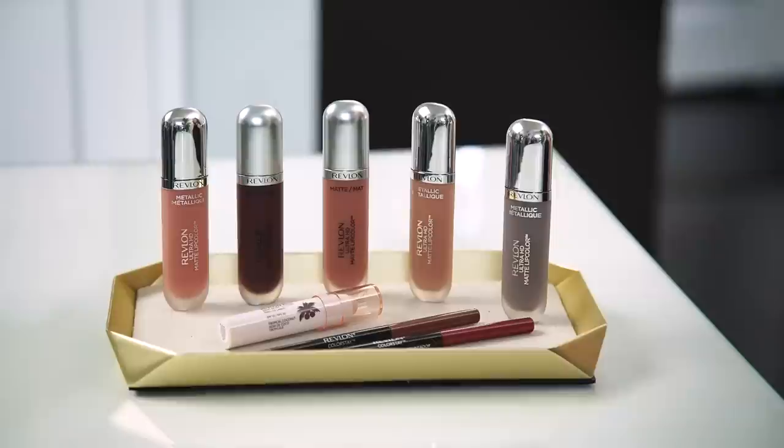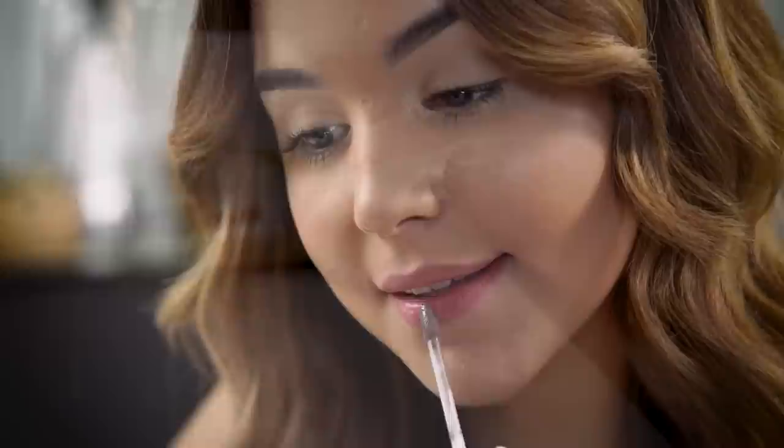Revlon's Ultra HD Metallic Matte Lip Color in the shade HD Luster is a stunning silver with a subtle hint of lavender, which I absolutely love. What's really great is that you can mix these metallic lip colors with a base shade like we did earlier, or you can wear them on their own. I'm going to wear HD Luster on its own. And there you have it — a silver metallic lip. Super easy, bold, and fun.